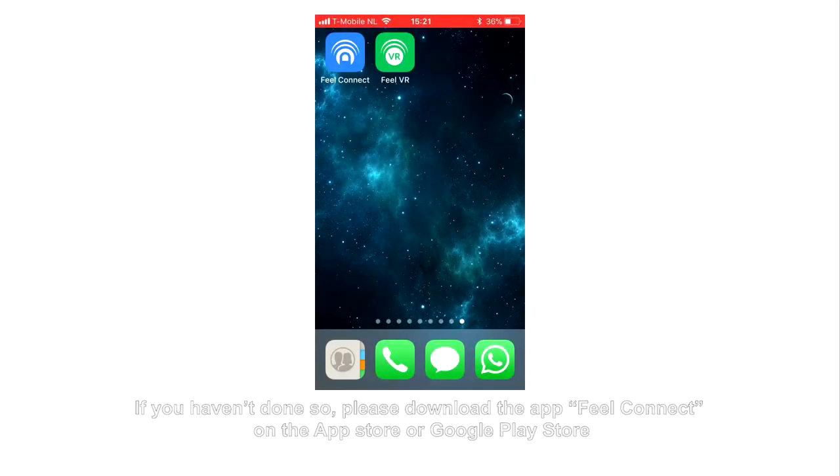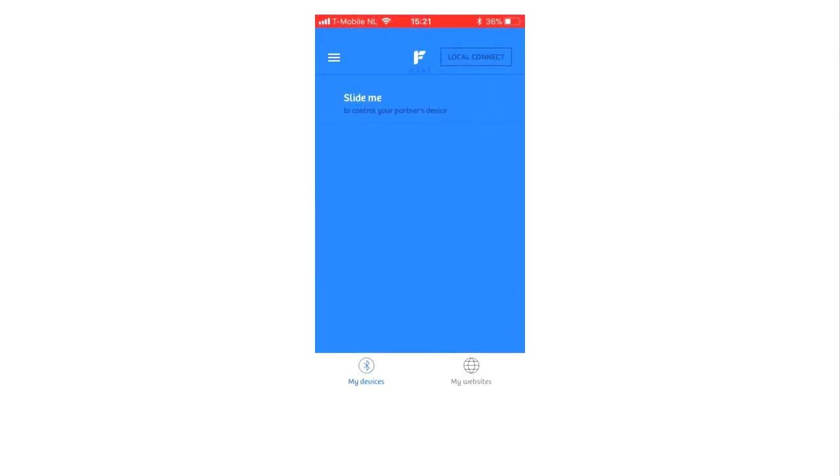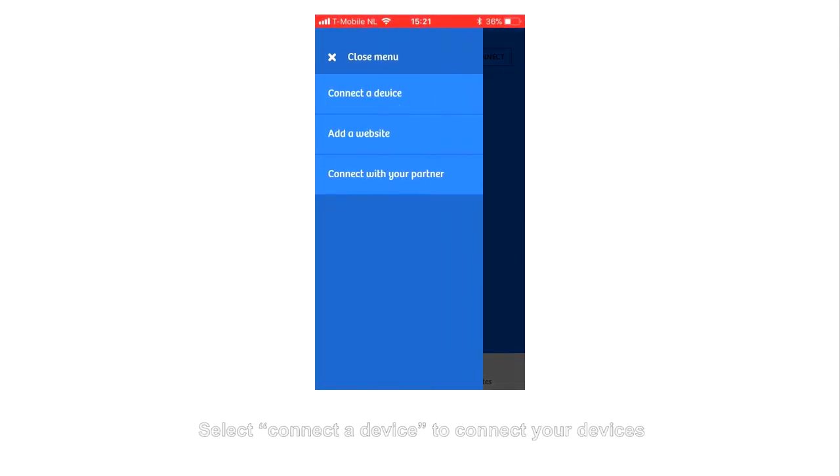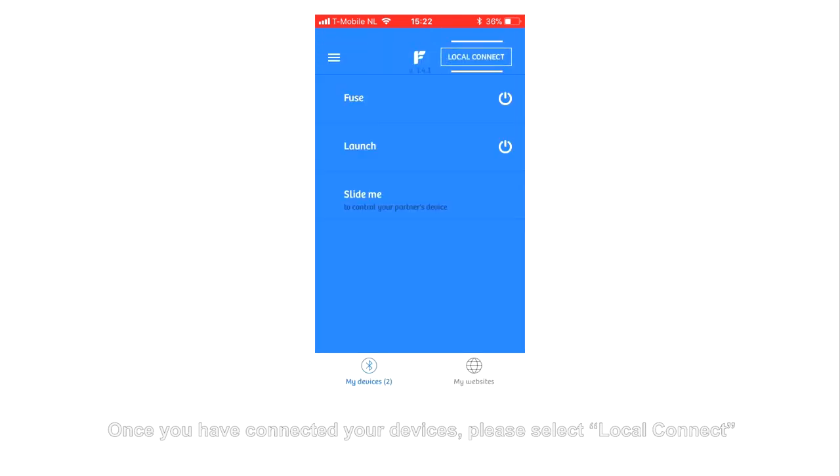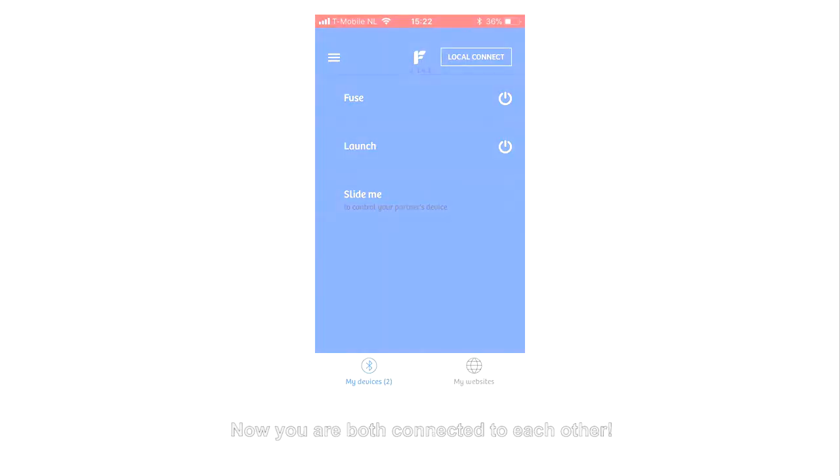Connecting with a Partner in the same proximity. If you haven't done so, please download the app FuelConnect on the App Store or Google Play Store. Select Connect a Device to connect your devices. Once you have connected your devices, please select Local Connect. Now you are both connected to each other. Have a great day.